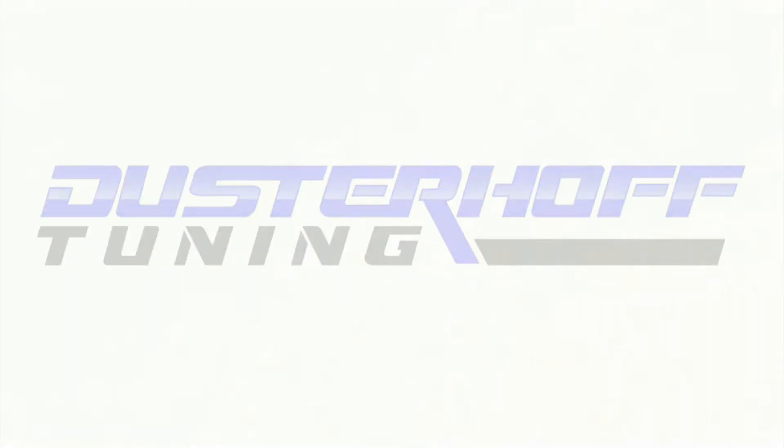This is Travis with Dust Drop Tuning. I'm going to do a video for you today on how to write a tune file to your vehicle.